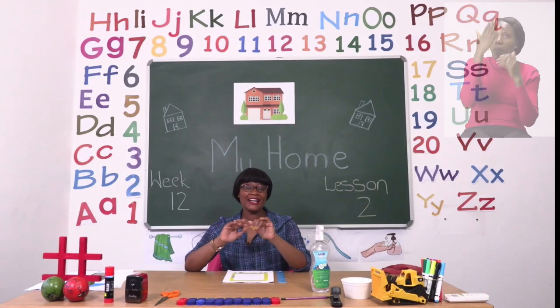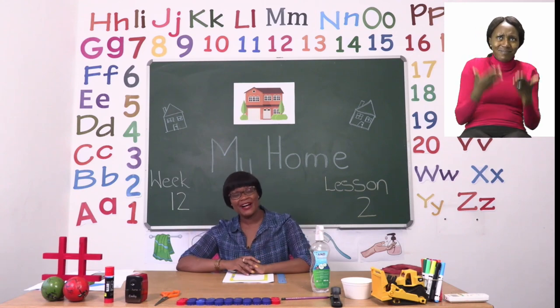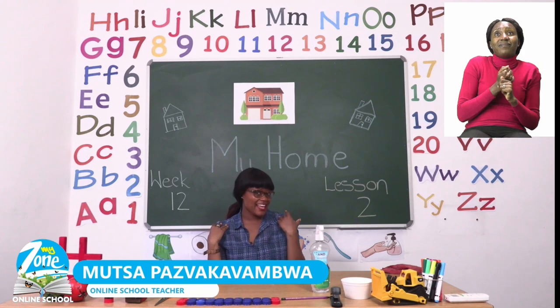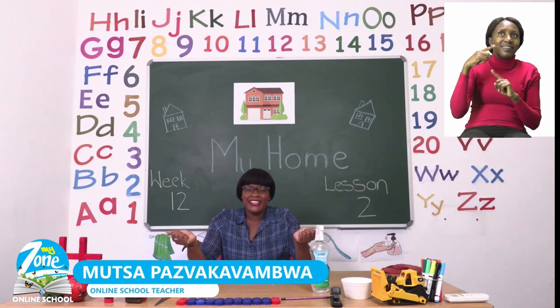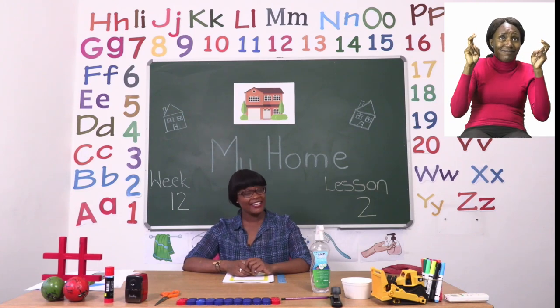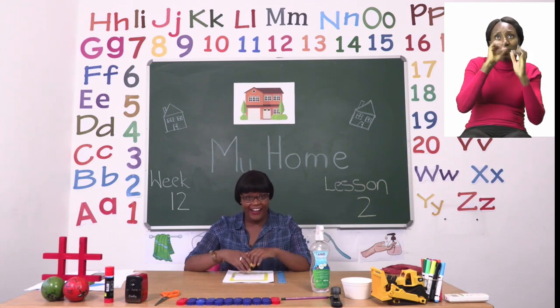Hello everyone and welcome to MyZone Online School. My name is Teacher Mutsa and thank you so much for joining me today. Our theme this week is My Home.